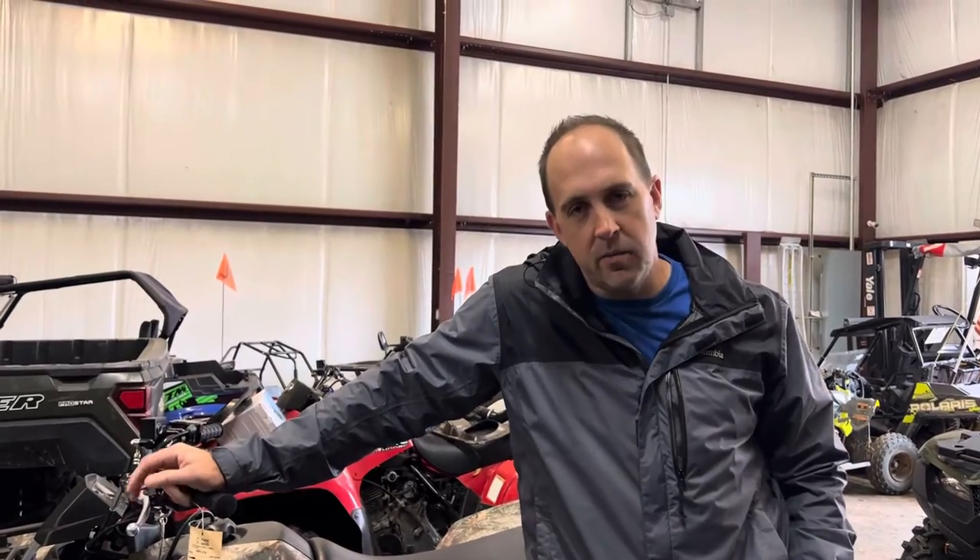What's up everybody, it's Power Sports Steve coming to you from Extreme Power Sports, Oklahoma, Alabama. Today we're looking at the entire Suzuki quad lineup. We've got the 400, the 500, and the Big Mac Daddy 750. Come with me, let's take a look.